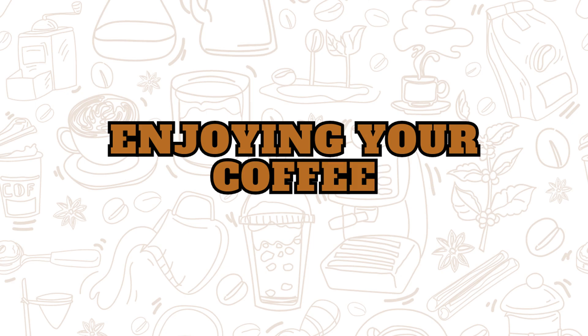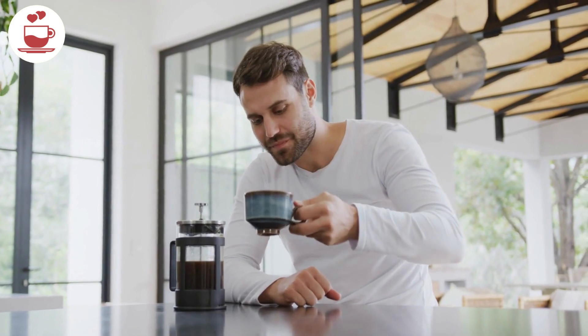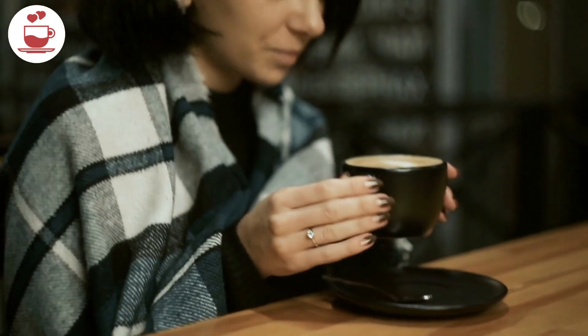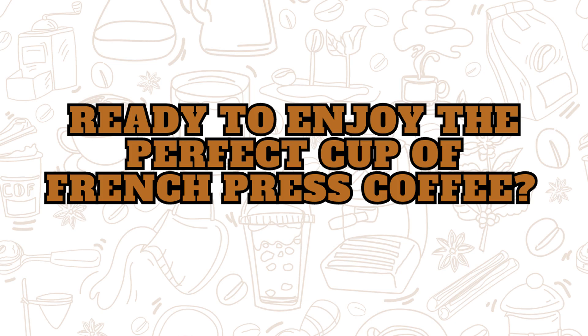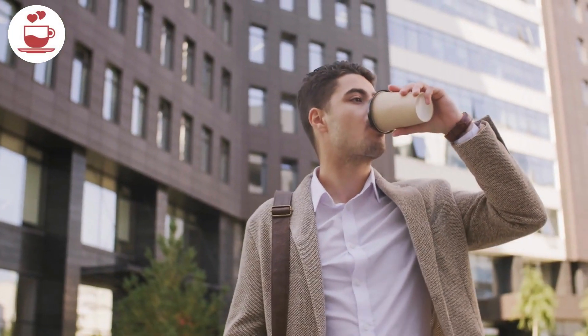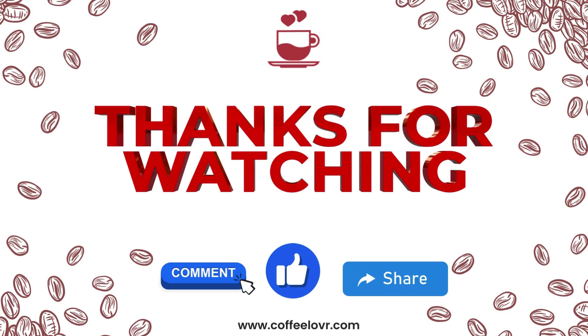Once you've pressed the plunger, pour yourself a cup and enjoy the rich, full-bodied flavor that only a French press can deliver. Perfect for a relaxing morning or a coffee break. Follow these steps and discover a new favorite brewing method. Don't forget to like, comment, and subscribe for more coffee tips and tricks.